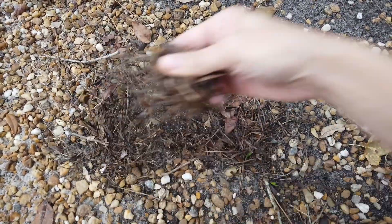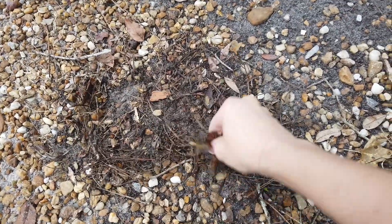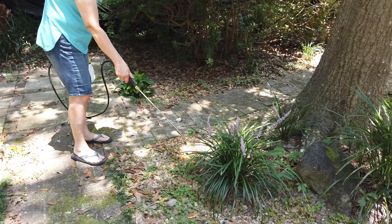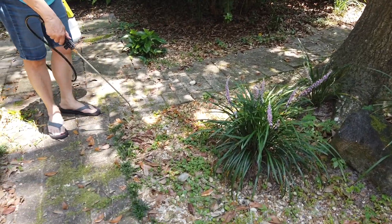We mostly cleaned up all the dead weeds except for one pile. This used to be grass and it's really easy to remove now. Here again, this is spraying the weeds in my yard.